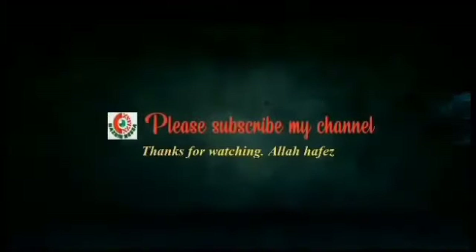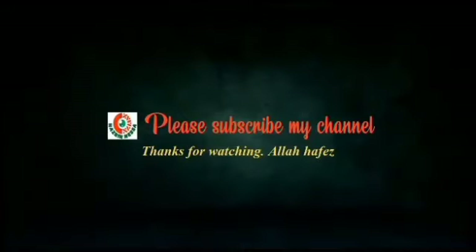If you have any recipes, please like, comment, and subscribe to our channel. Thank you.